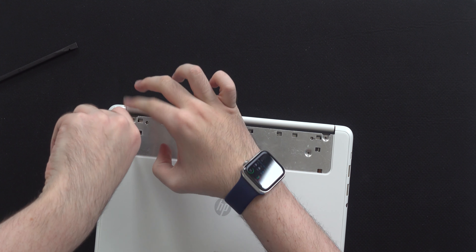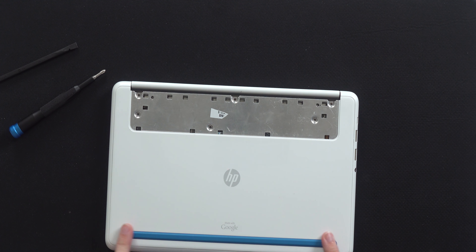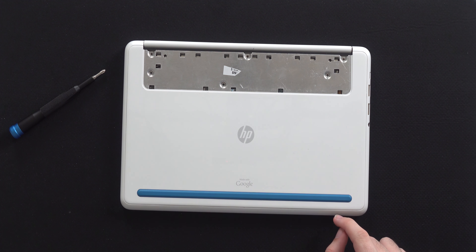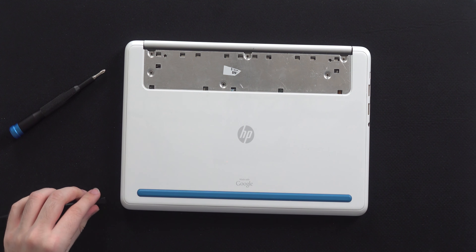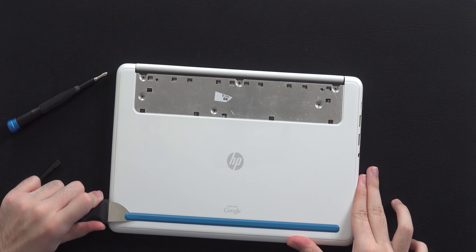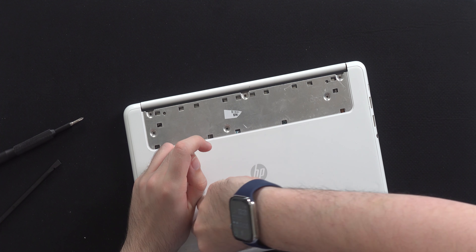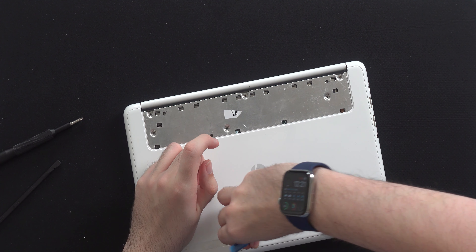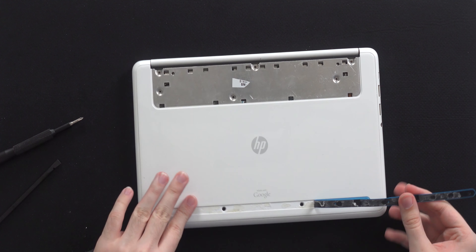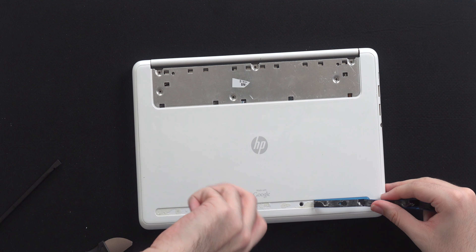My idea is we're going to go inside this computer, unplug the battery, see if we can get it to turn on while the battery is disconnected, then plug the battery back in and see if it'll start charging. I don't know much about what needs to be done to take this apart, but there are likely screws under here and maybe some down here, and then we should be able to use the clips around the edge to pull the bottom panel off.